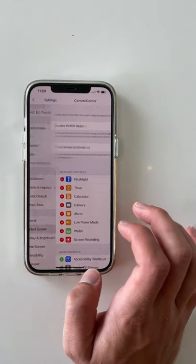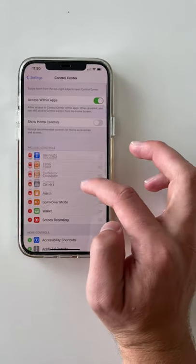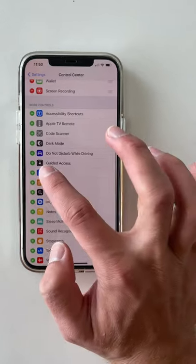All you gotta do is take your AirPods out of the case and put them in your ear. Next, you're gonna go to Settings, Accessibility, and scroll down to where it says Hearing, and click the little plus icon.